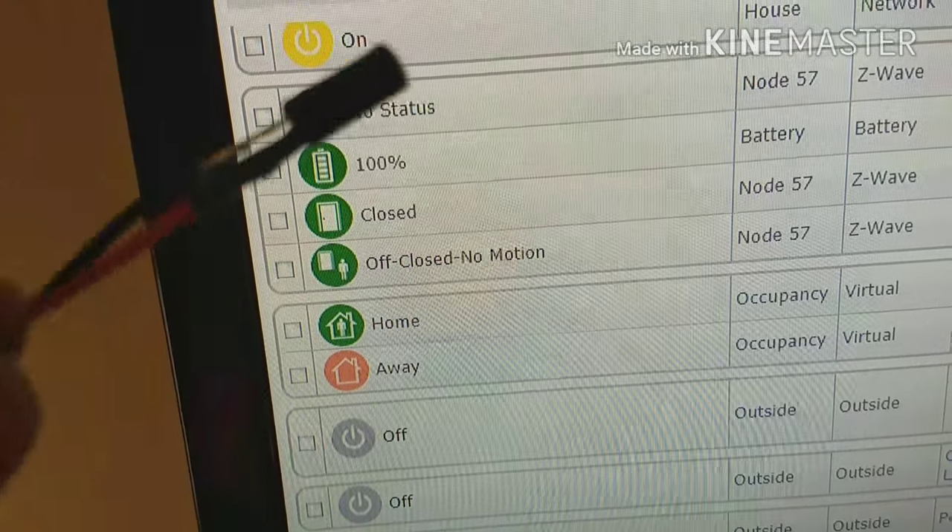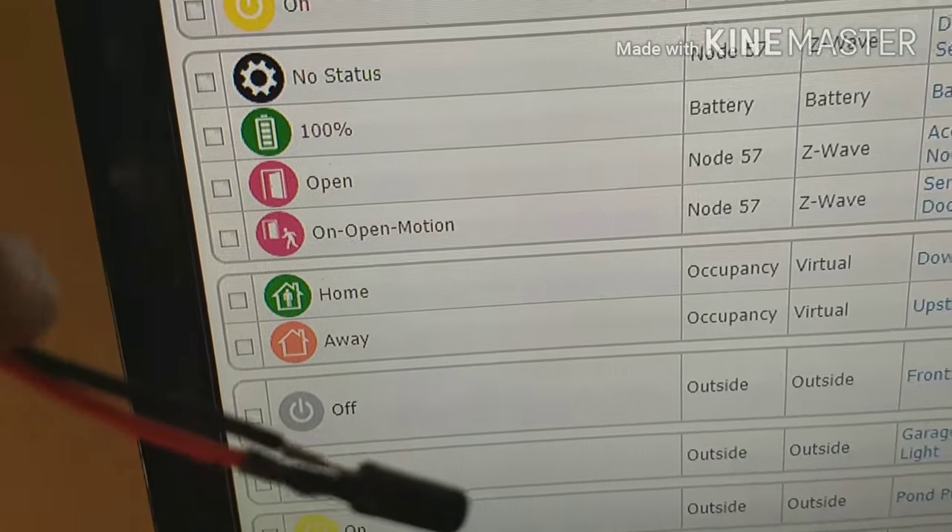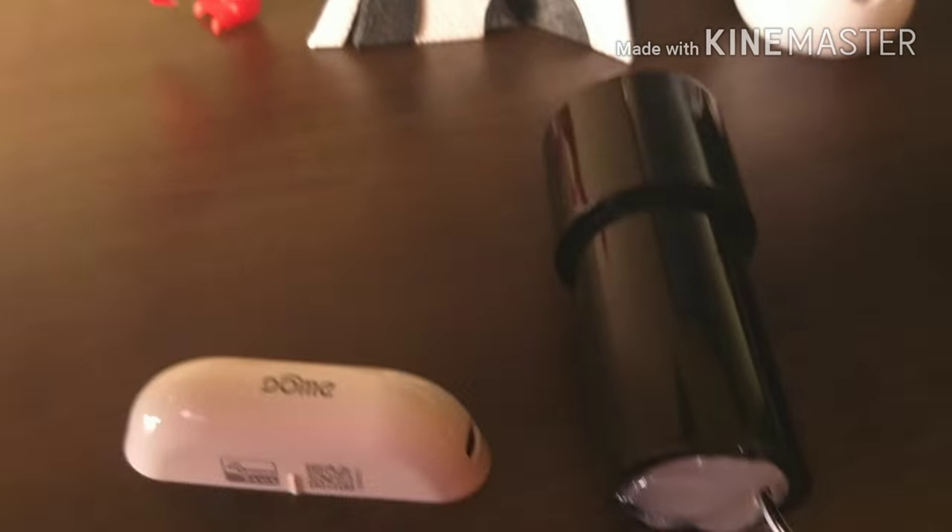I tilt it up and down and you can see how the status changes here within HomeSeer.